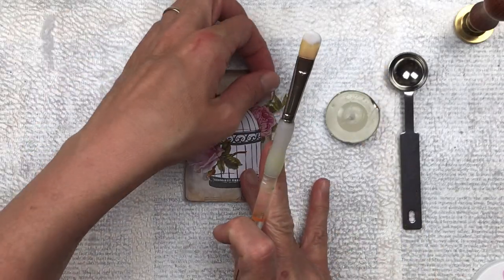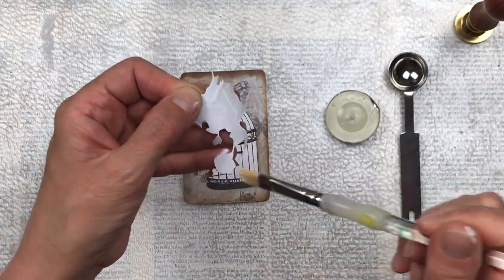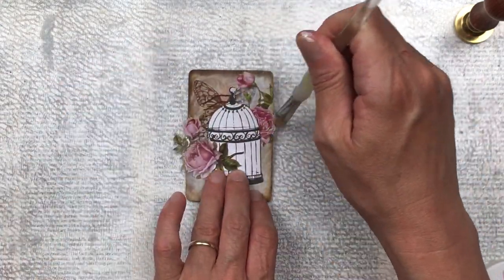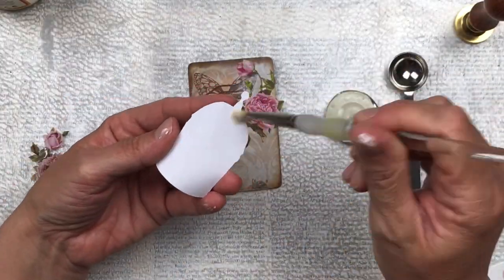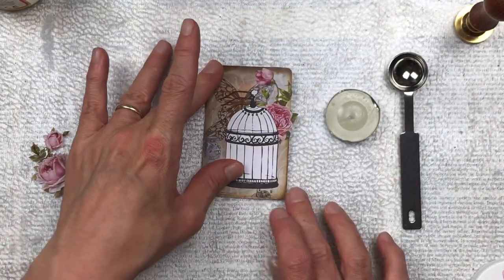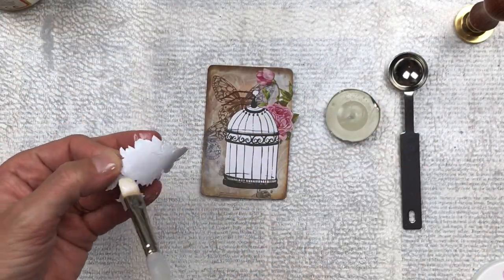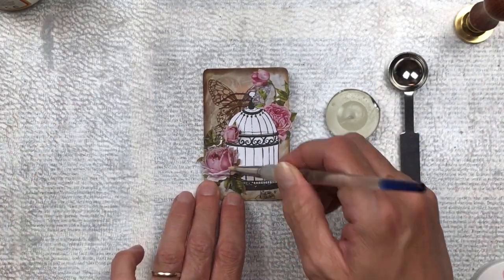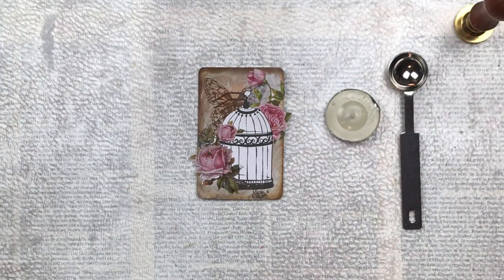Just to note, this is the very first time that I'm using sealing wax. I did practice a little bit just before I started filming this video and it is actually a little bit more tricky than I thought to get the wax into a good round shape to press it down. It's a lot of fun — do be careful when you're using it because you're using a flame and the spoon does get quite hot, but I would recommend it as a lovely addition to your project. I'm just going to quickly stick down my elements, my roses and my birdcage, and then we're going to get on to doing the sealing wax.